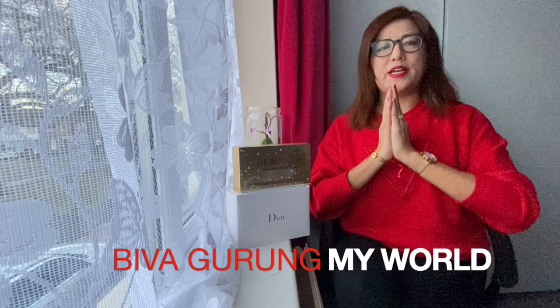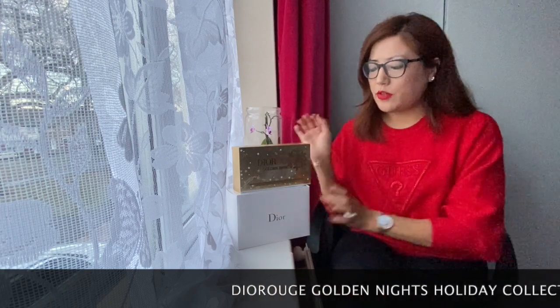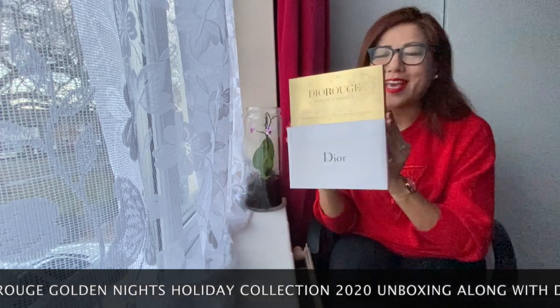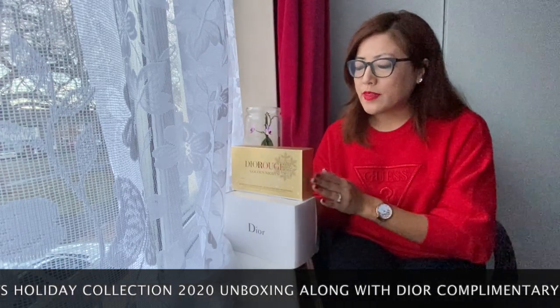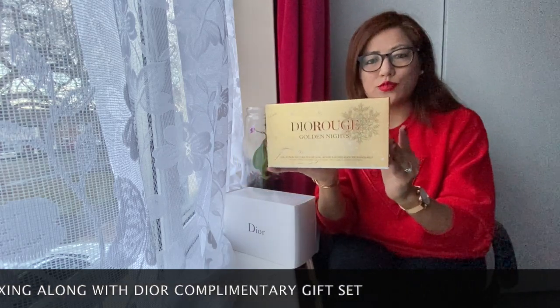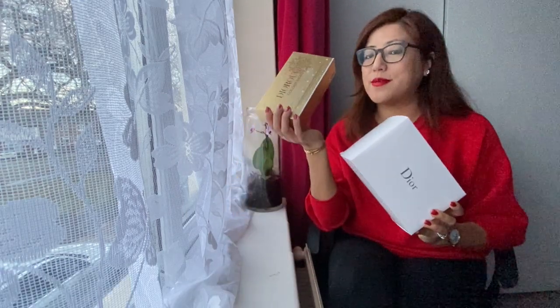Hello everyone, namaste and welcome to my channel! Welcome back once again and thank you for tuning in. As you can see from the title, today I'm going to be doing an unboxing. I'm going to be unboxing these two beauties. The first item is a Dior Rouge Golden Knights holiday collection 2020, beautiful packaging. The other box is a complimentary gift I got for free with this item.